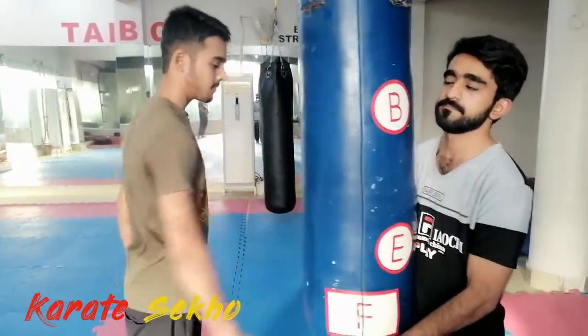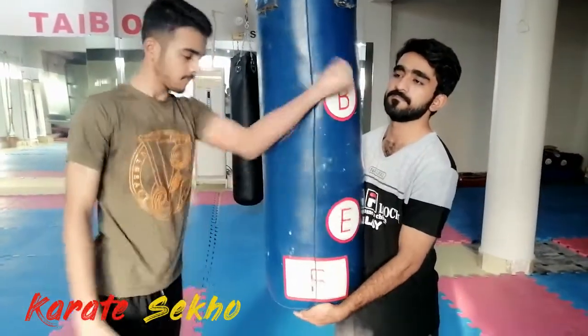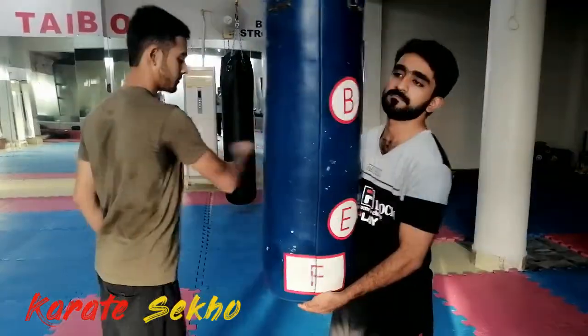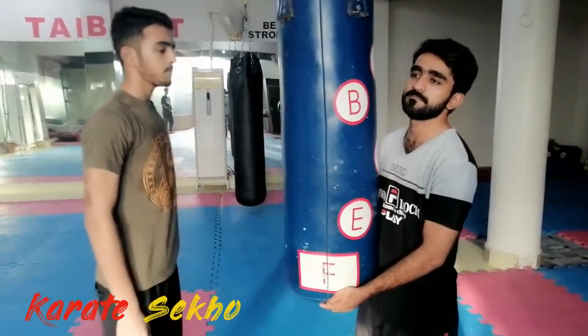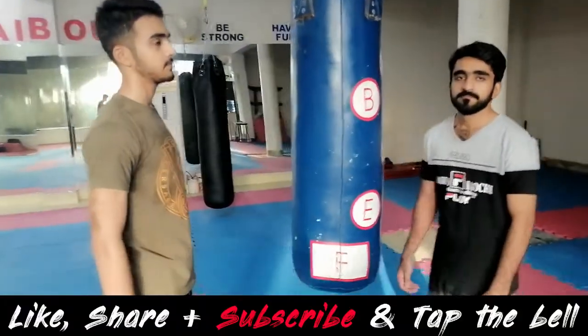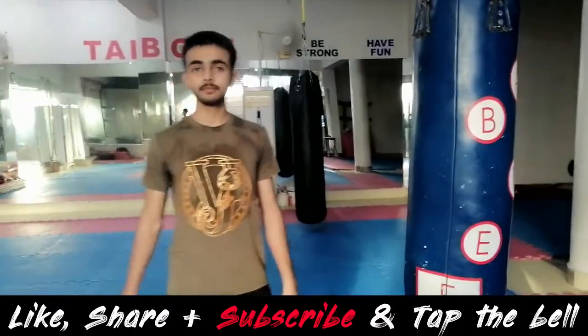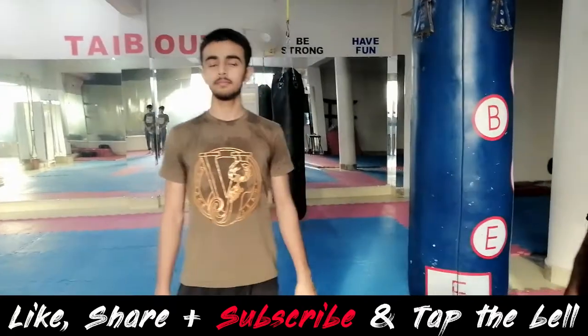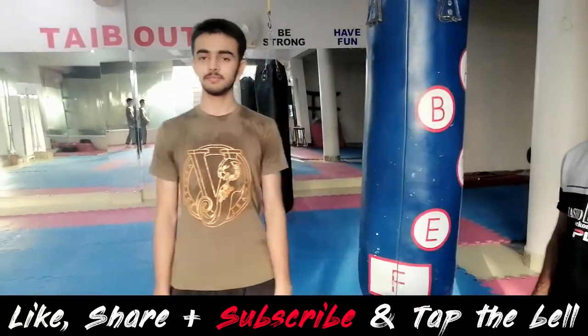Yes, we can go to the back — you have to do this. Let's start this. Inshallah, your arms will be strong. Thank you. God bless you.